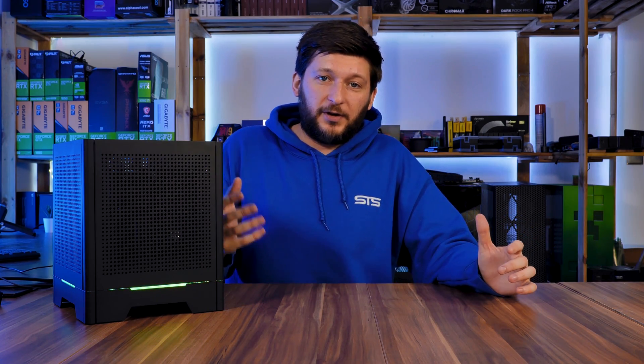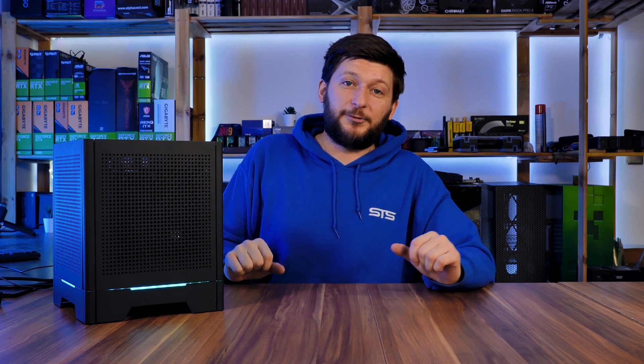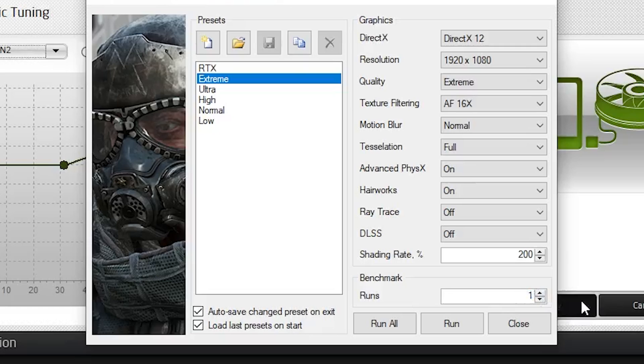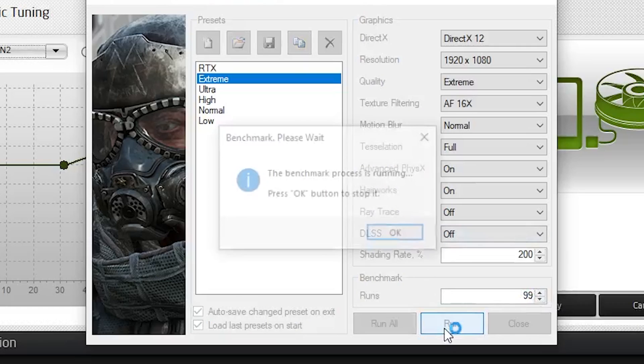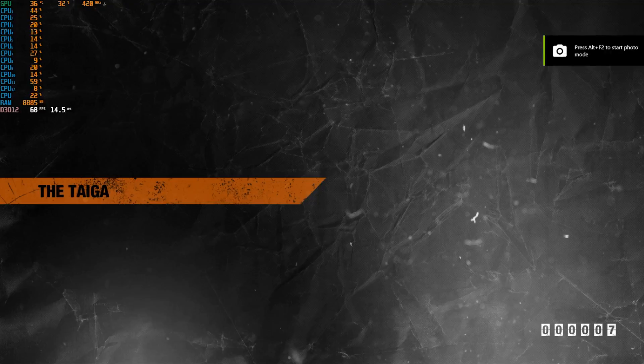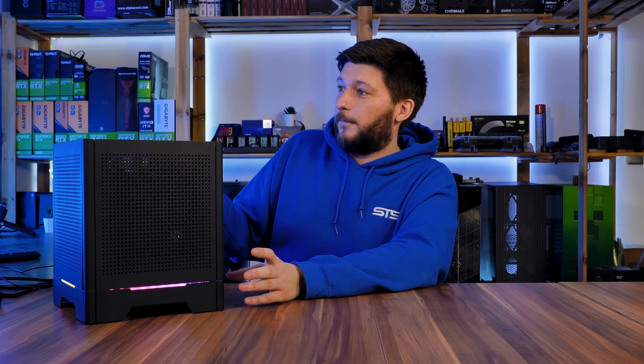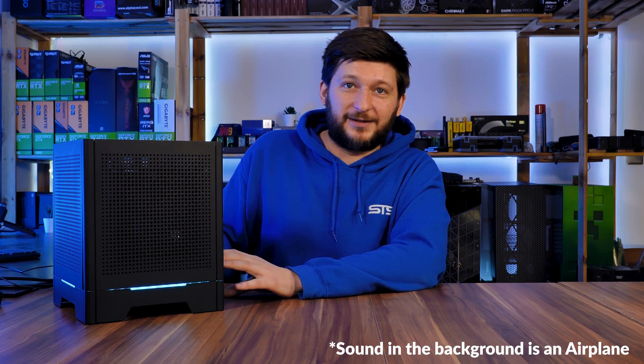On a side note, the PC is running right now — I've started Metro Exodus's benchmark on Extreme in a loop about 200 times just to showcase that while I'm speaking, the PC is not loud even though it's working hard. Let's have a look at a couple of benchmarks.